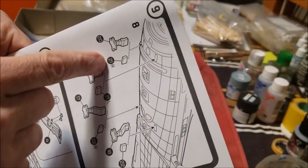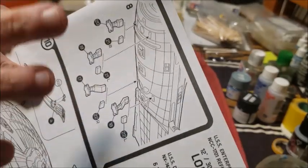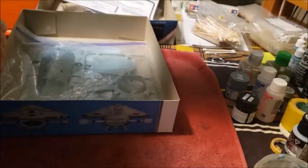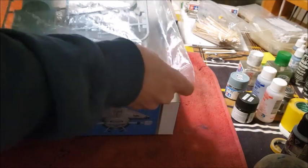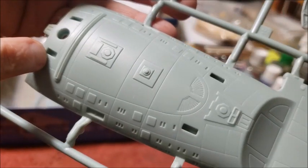On step nine, I'm actually going to use the landing leg plugs instead of the landing legs - they're going to fit on the bottom of the secondary hull. I'm going to put them in even before I put the primer on. There are the four landing leg plugs and there's the bottom of the secondary hull that they fit into, so I would put them in place even before I prime the ship.